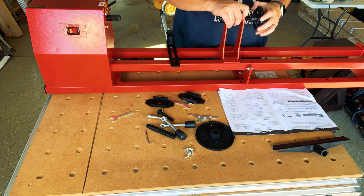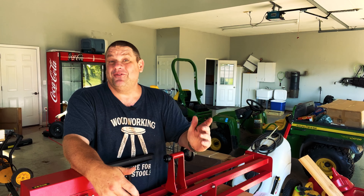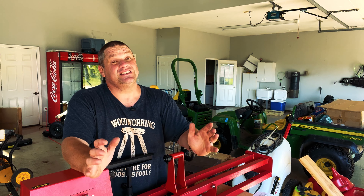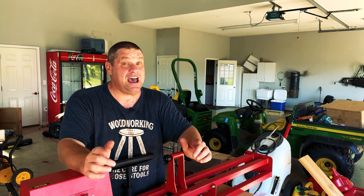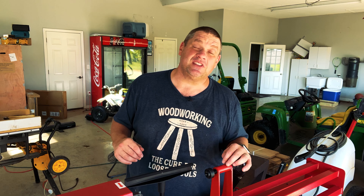Now one thing you'll notice in this time lapse is I keep referring to the paperwork that came with this machine, and there's a reason for that — I found the paperwork just a little bit confusing. Well, I finally got this thing assembled. A couple of notes about the assembly: first, it's really nice because they provide all the tools you need. The second note is there are actually no direct instructions on how to assemble it — there are things like a parts diagram and instructions on how to use the tool, but no step-by-step assembly guide. That said, I was able to assemble it, and as I said, I have no experience with lathes, so it's really not that difficult.